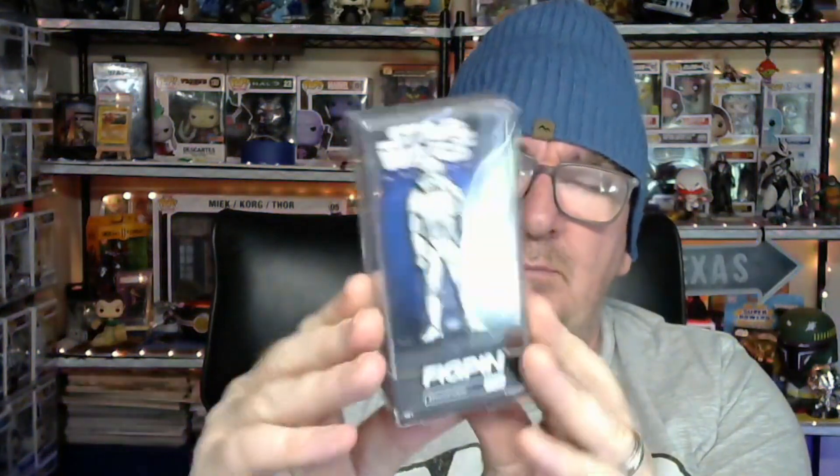Hey everyone, I've got a few pieces to open. I'm going to start with this one. I kind of opened the envelope — this is a fig pin. Apparently there's a code on the back that you can put onto an app and you get all the information about the fig pin. Let's do this side — and this is a Stormtrooper.